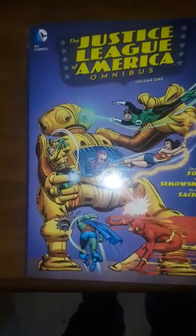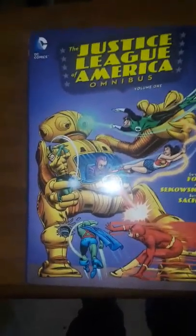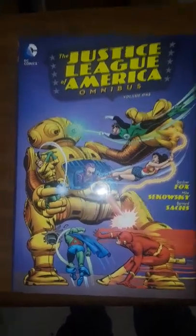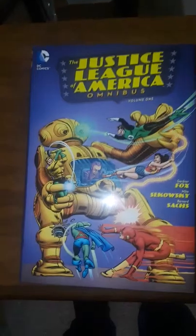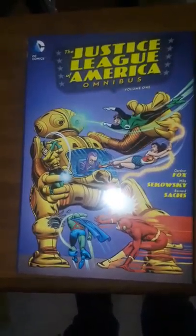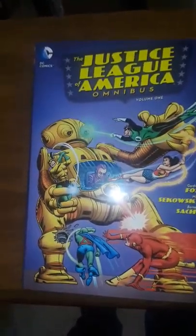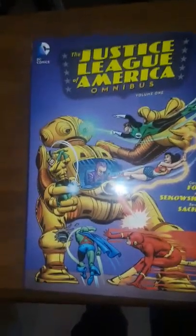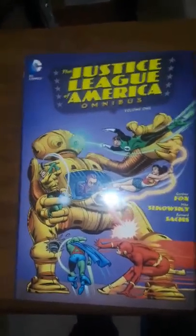I forgot to mention, it also has the first appearance of the Justice Society in the Silver Age — that's issues 21, 22, and issues 29 and 30. I would suggest you pick this up. It's a very good book to collect along with the other omnibuses in this collection.